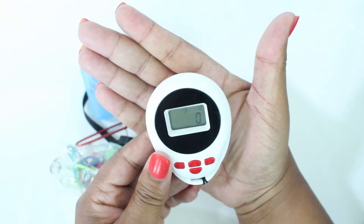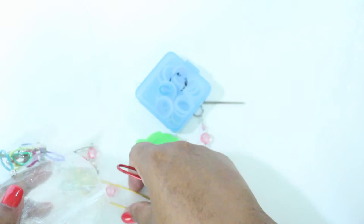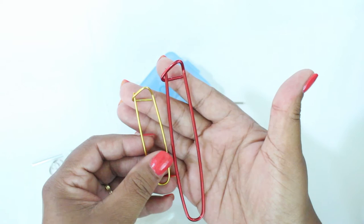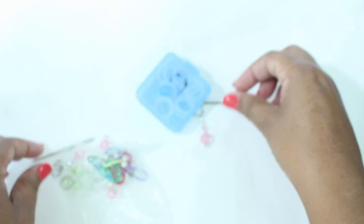This next thing is a digital row counter. I have a couple of different types, but this particular one can hold up to three different projects, which I really like. It also has a strap so you can put it around your neck. Next up is a set of stitch holders — I've got a large one and a small one, depending on what project I'm knitting.